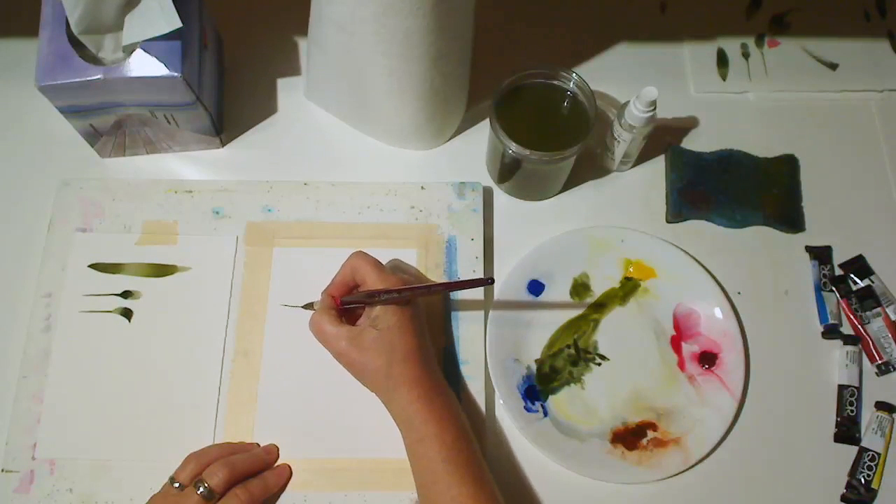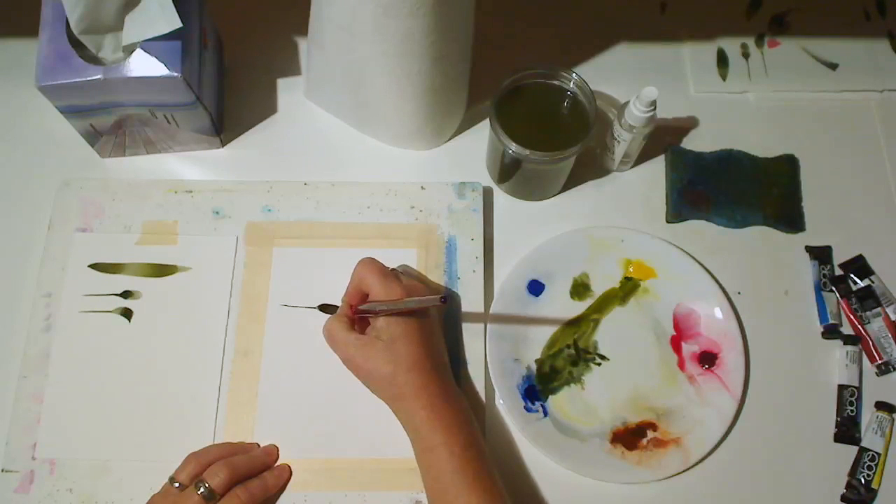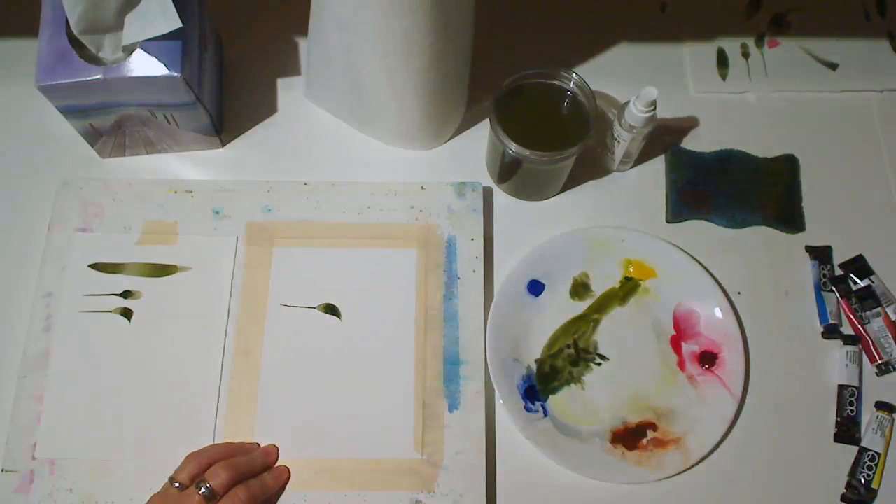Drag for the long bill, press and twist for the head.